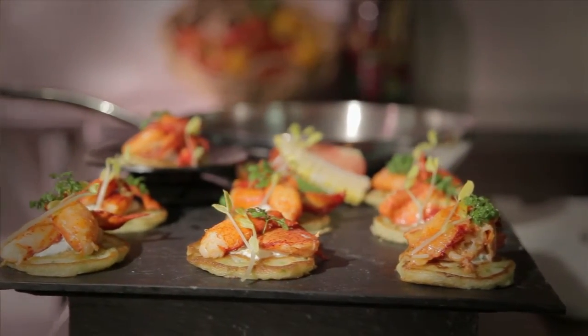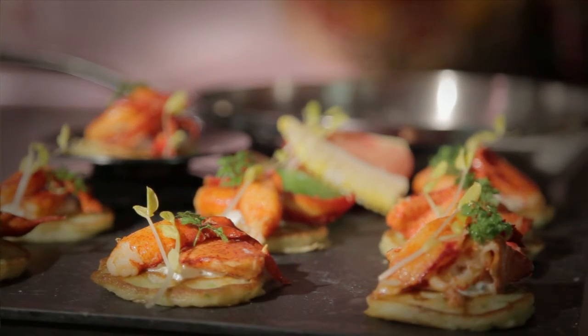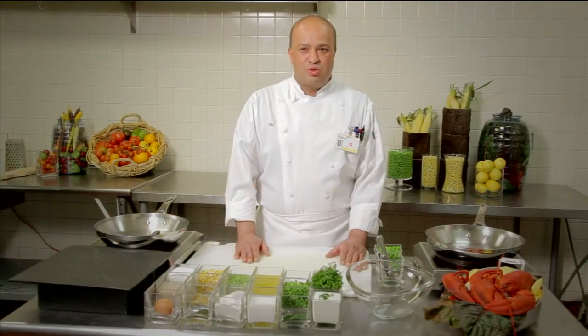We are going to make blinis with sweet corn and green peas, topped with poached lobster and sweet butter. So this is how it begins.